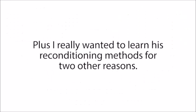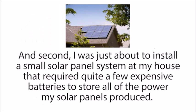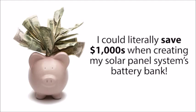I really wanted to learn his reconditioning methods for two reasons. First, I knew I had to buy a new car battery pretty soon, but if I could just recondition one of my old dead car batteries instead, I could save a lot of money. And second, I was just about to install a small solar panel system at my house that required quite a few expensive batteries. I knew that certain types of deep cycle batteries, like golf cart or marine batteries, were great for solar panel systems. If I could recondition old dead golf cart batteries from work for free and use those instead, I could literally save thousands of dollars building my solar panel system's battery bank.